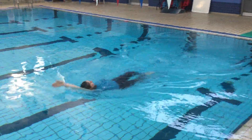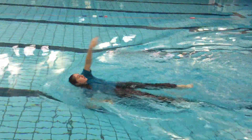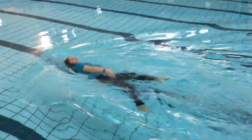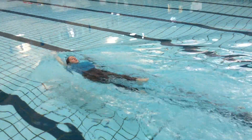Danny is now demonstrating a backstroke. Your arms are nice and straight, keeping close to your ears as they go up and over. As your hand goes up and is towards the ceiling, you turn your hand over and it's always a little finger into the water first.